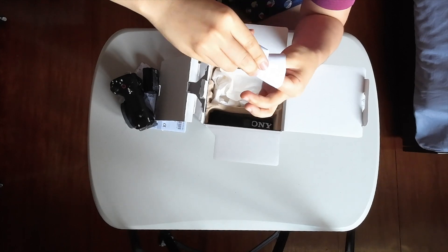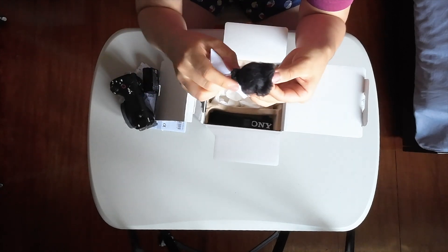In the box also comes the dead cat that you put in the camera, in this paper packaging. You place it here on the camera sideways.